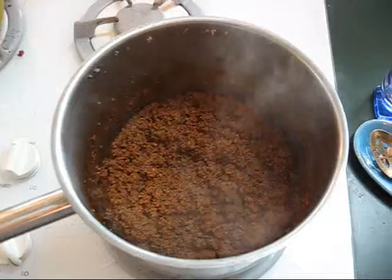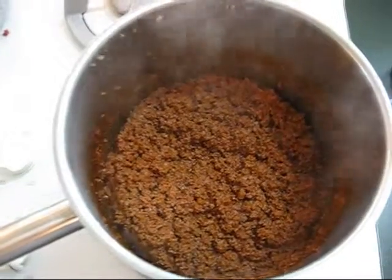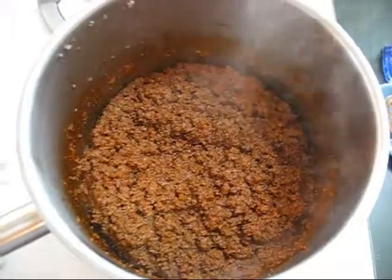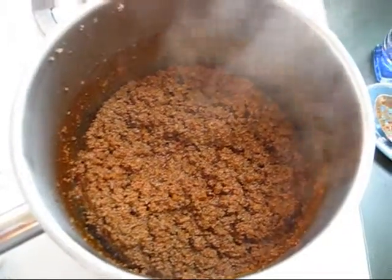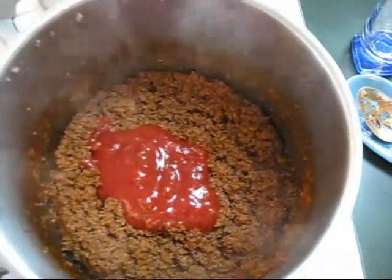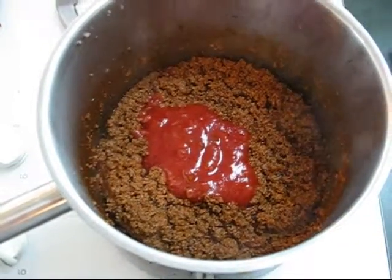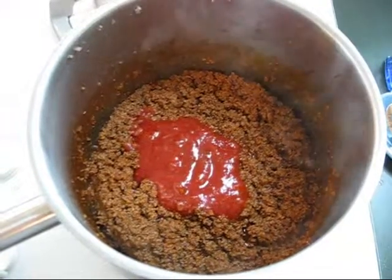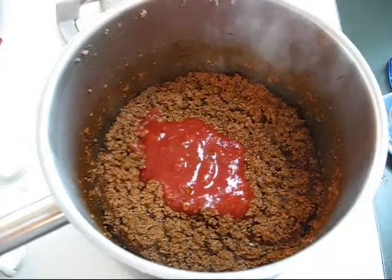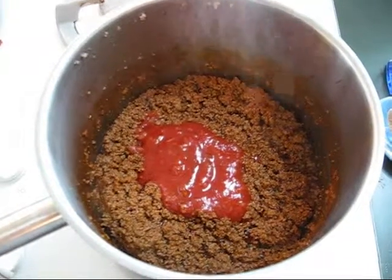It occurs to me — I almost forgot the most important step. When I get to this point and most of the moisture has evaporated from the mix, I like to add about a half a cup of picante sauce. What this does is add a whole other dimension to the seasoned ground beef. When you're going to be putting it on a quesadilla with lots of cheese, peppers, onions, and possibly jalapeños, and then dipping it in more picante sauce, you might want a little more punch to your seasoned ground beef.